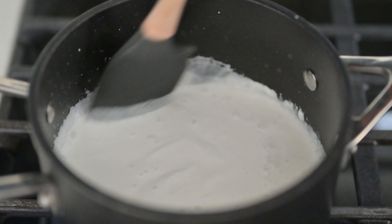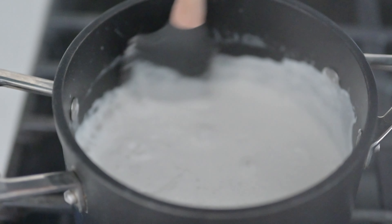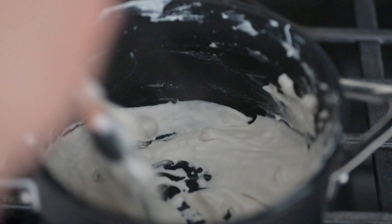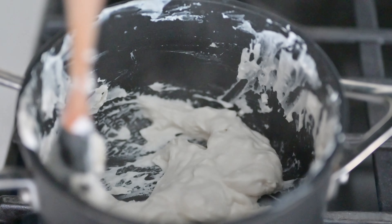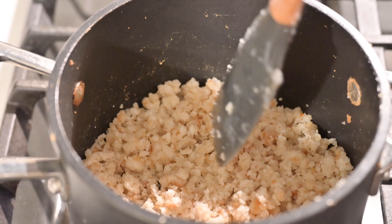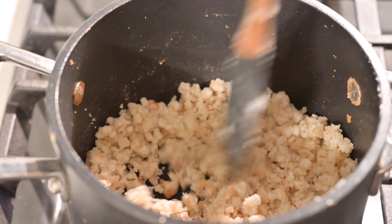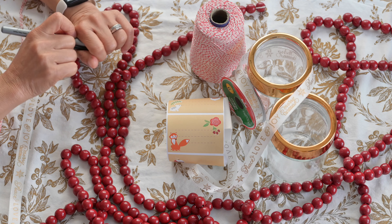The latik mixture is really thick, just like our ube halaya. Keep it boiling and mix so it won't get burnt. It has thickened already and it's getting brownish. We want it darker — more toasted — so we'll just keep doing this until it's brown enough to put over our ube halaya.